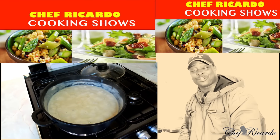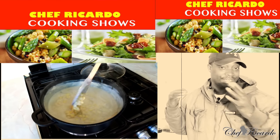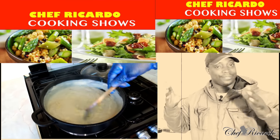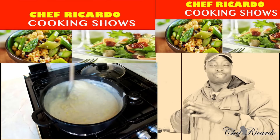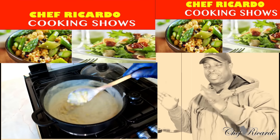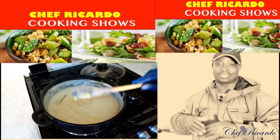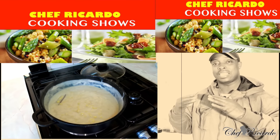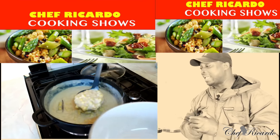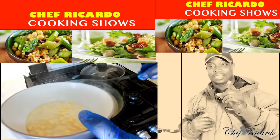Welcome back in the kitchen with Chef Ricardo Cooking Show. It's amazing to be in the kitchen giving you your favorite dishes, your favorite food. Today we want to make the hominy corn porridge, straight to the point. The hominy corn porridge is totally different from every other porridge — you know why? Hominy corn has a lot of things in it, especially the way you make it, the way it tastes, the way you sweeten it. It's just fantastic.